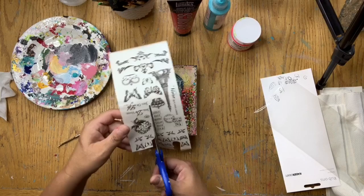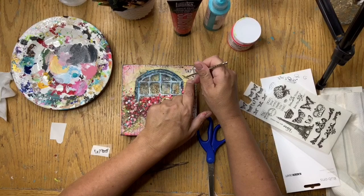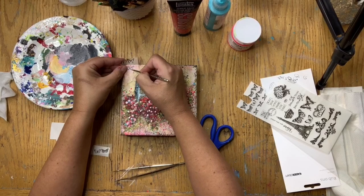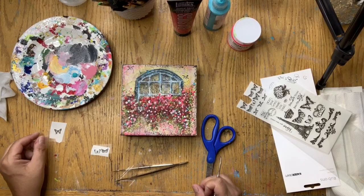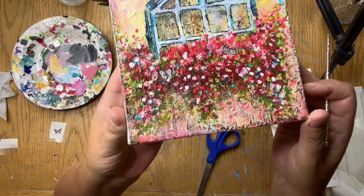I pulled out my stash from my scrapbooking days of rub-ons and picked butterflies and birds to add as embellishments to the piece. I cut them out, used my tweezers to hold them where I wanted them, then used a blunt object to rub them on — you simply put it where you want it and rub. Unfortunately rub-ons are very hard to come by these days, but I have a large stash from my scrapbooking days and they add that little special touch.